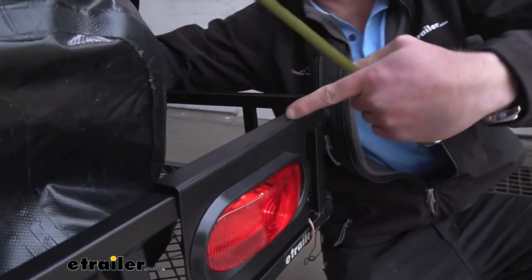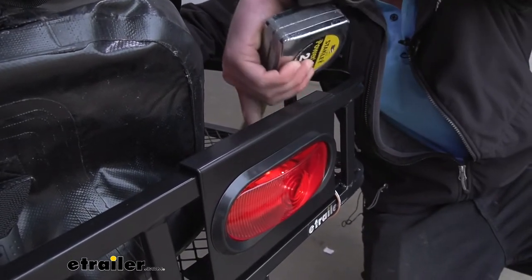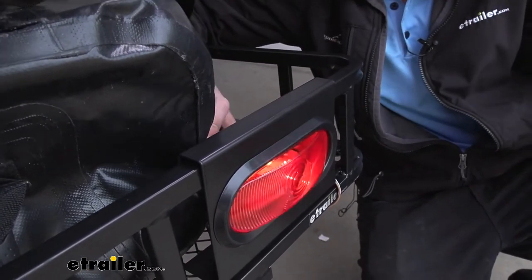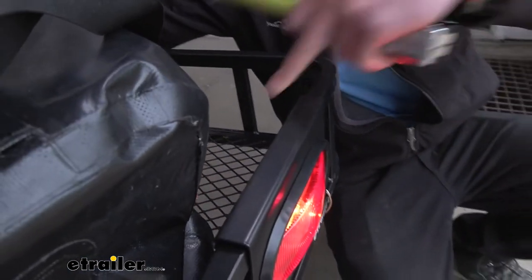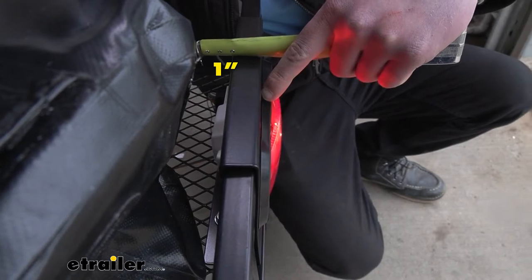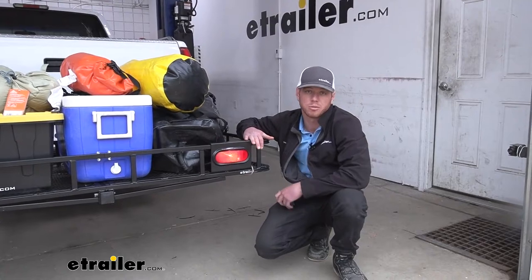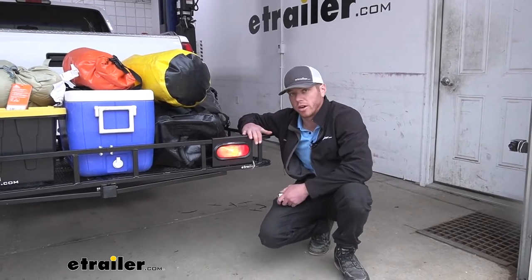It doesn't stick out too much compared to the round ones — maybe three quarters of an inch at the very most. I did realize that when you look at the bar on the inside, we are going to lose a little bit of space. We don't really want to hit any of our contents, so if you look on the inside of the carrier, it does come in from the rail about an inch. But all in all, if you're going for a very clean look, this is going to be your best option when it comes to lights for your carrier.